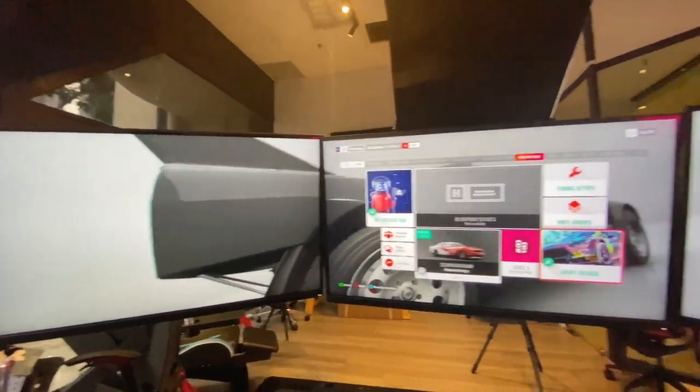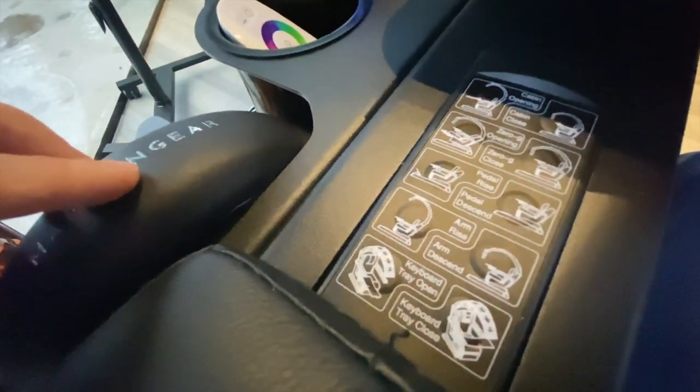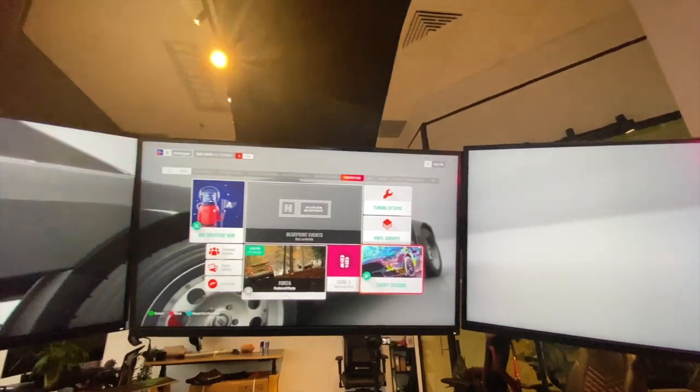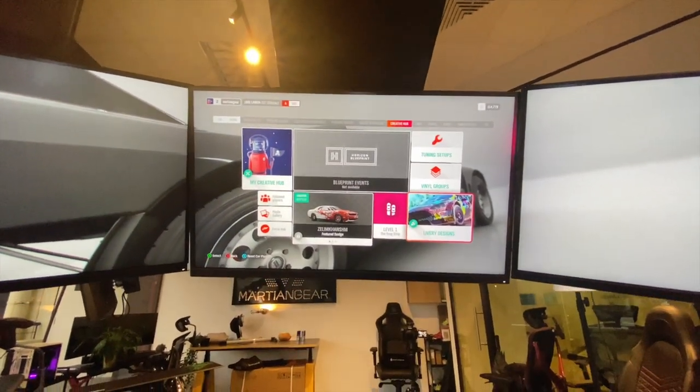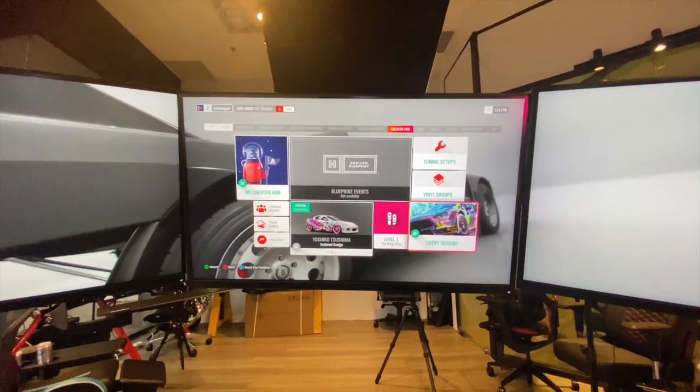If you just want to adjust the monitors to your own liking, you can also do that by clicking on arm rise. When I press on it, you can see that I can raise the monitor arm up, and if it's a bit too high, we can just arm descend and it comes back down. It's really very simple to use.